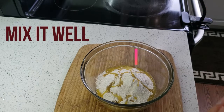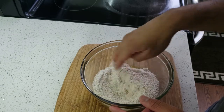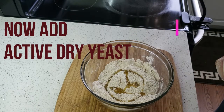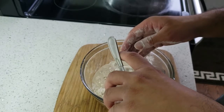Mix it well and try to collect all of the flour. Then we have to add some yeast — it's an active dry yeast mix — into the bowl.